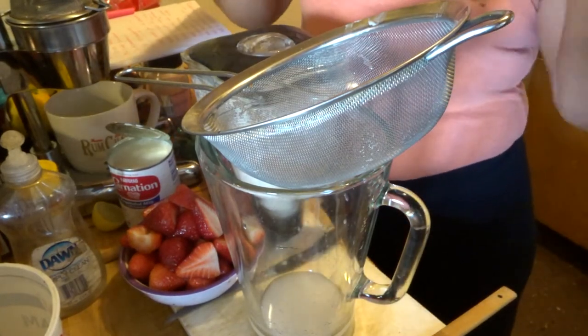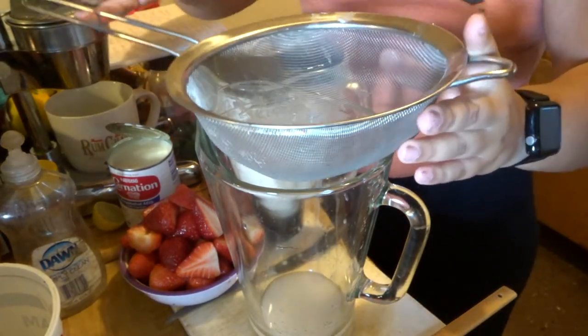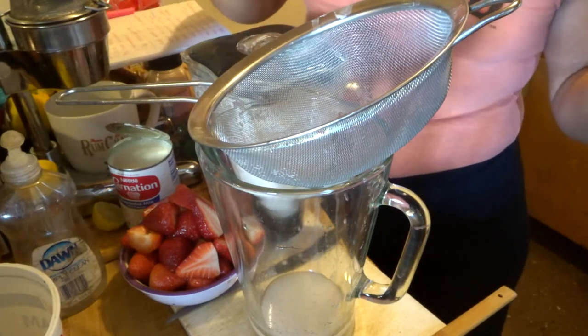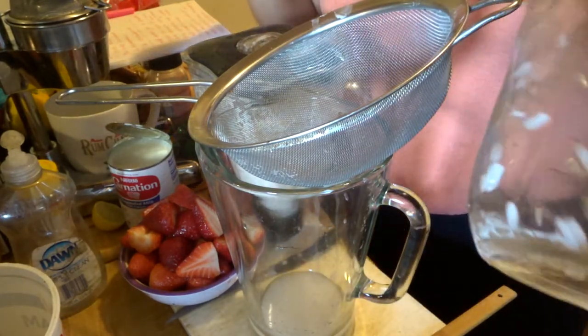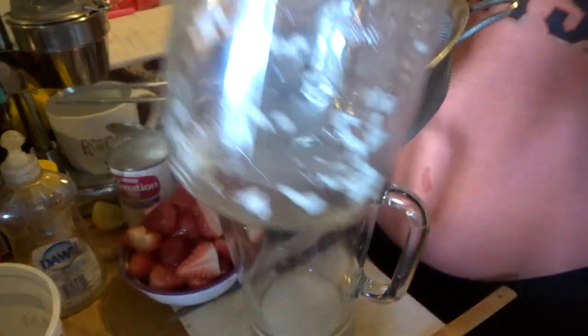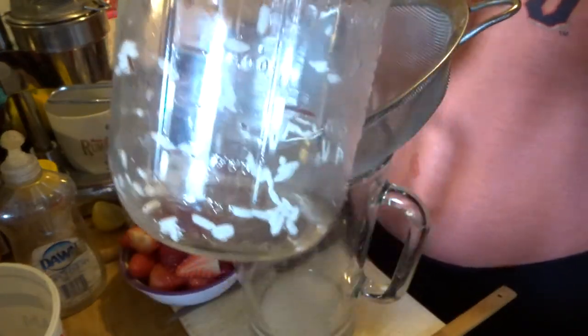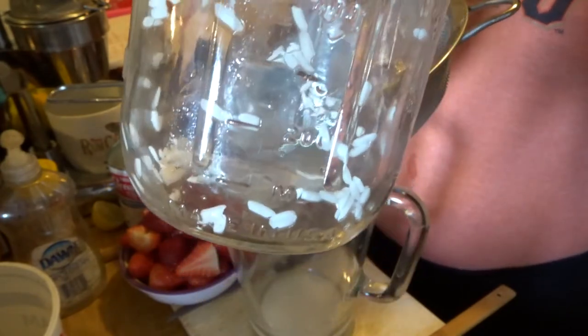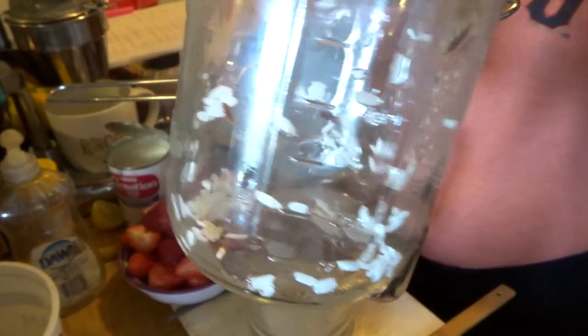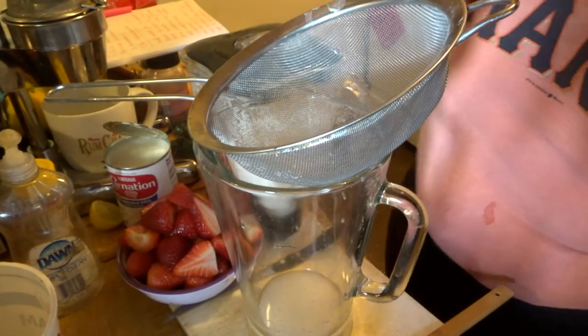Hello and welcome to this very anticipated agua de horchata de fresa. I already went ahead and did the most tedious part. I added one cup of rice soaked in one cup of water, broke off one cinnamon stick, and let it soak overnight.